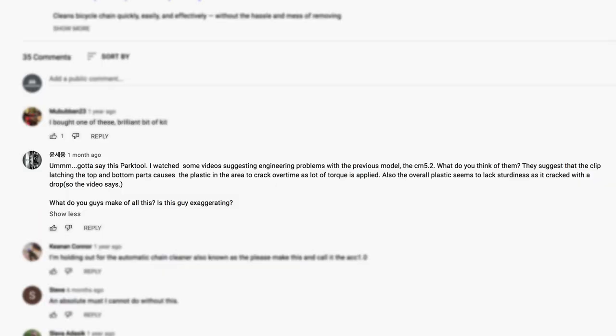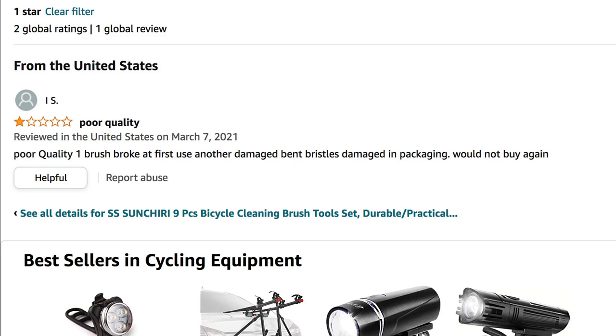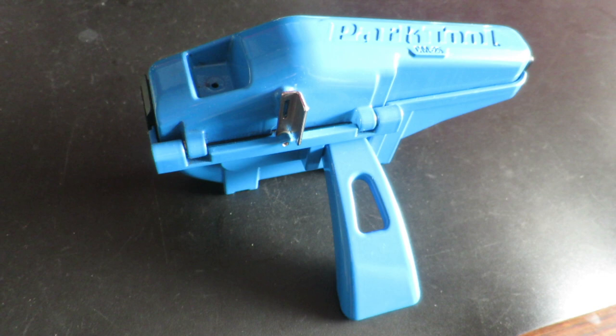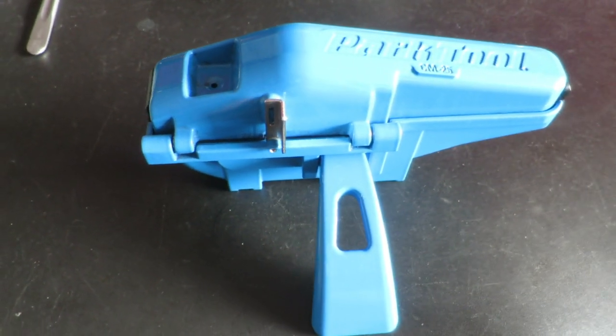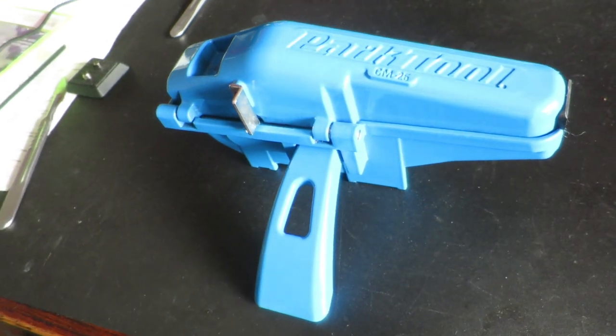I've read quite a few reviews on chain cleaners, including the Park Tool CM5.3, and as was the case with my plastic BBB chain cleaner, cracked casings are a recurring theme. So for me, having been there before, I was willing to spend the extra cash to minimize that risk to be pretty much non-existent by going for the aluminum casing.